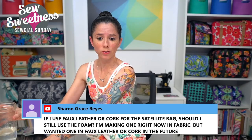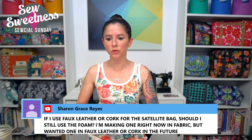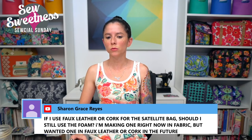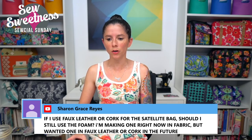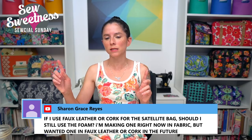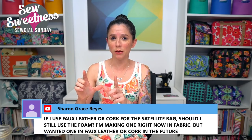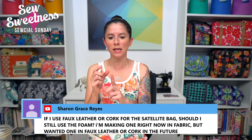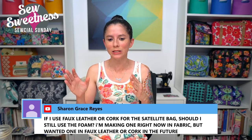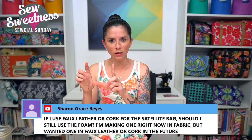Sharon asks: if using faux leather or cork for the Satellite bag, should I still use the foam? It depends on which part you're making with cork or faux leather. If making the whole exterior, I would suggest not using interfacing in the side tabs. For the front panel attached to the front pocket, I would skip the interfacing if using cork or leather — that strip is really skinny and you'll have an easier time turning and dealing with that pocket if you skip the interfacing on just the front panel piece.